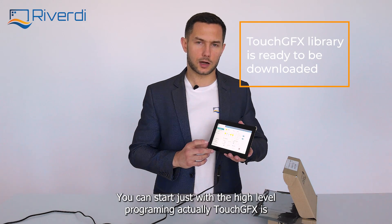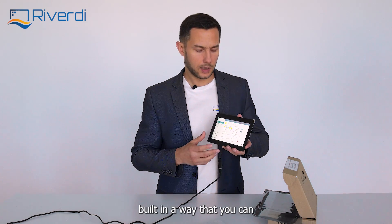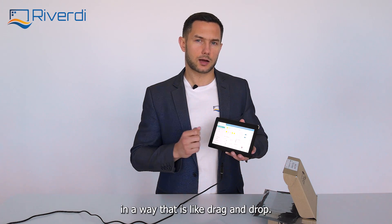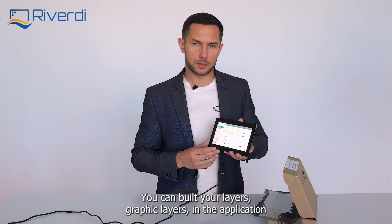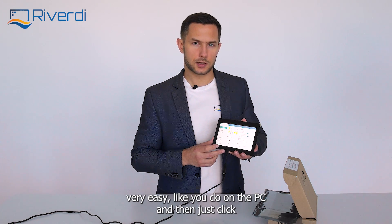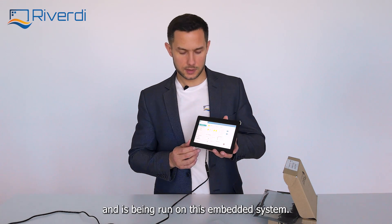Everything is there and you can start with high-level programming. TouchGFX is built in a way that you can make your own graphic applications through a drag-and-drop approach — what you see is what you get. You build graphic layers in the application very easily, like you do on a PC. Then just click run on the target, program the target, and everything goes to the microcontroller and runs on this embedded system.